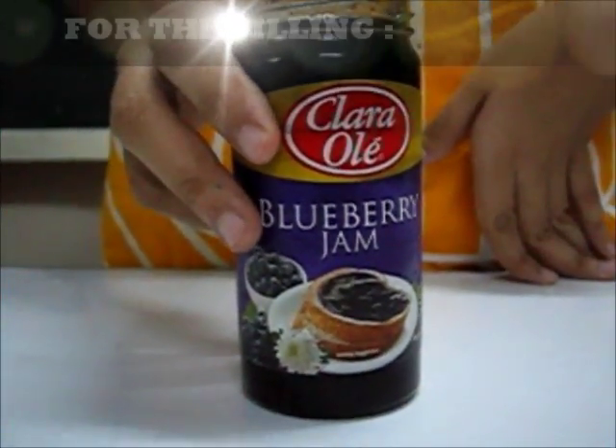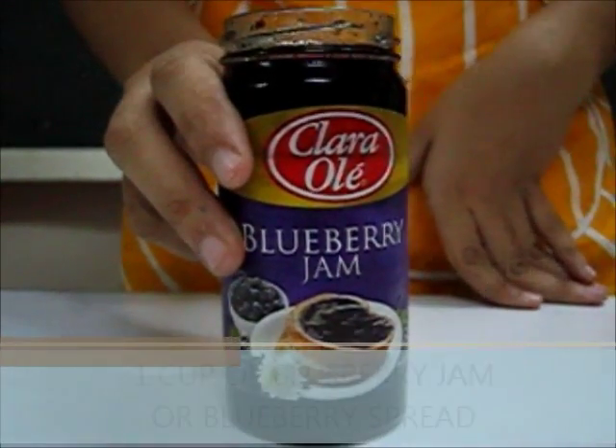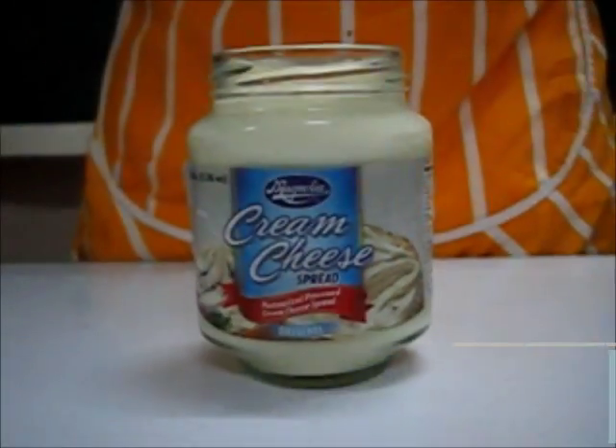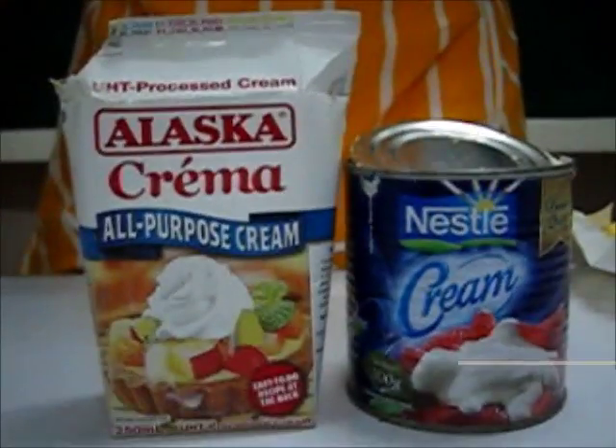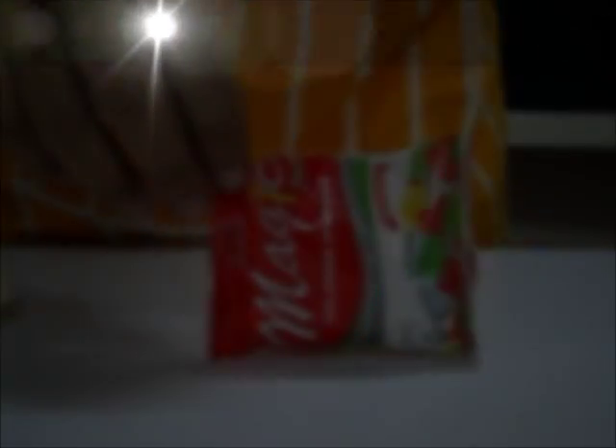The ingredients that we will be needing for the filling are a jar of blueberry jam, milk, cream cheese, two cups of whipped cream, one-third cup of sugar, and one teaspoon of unflavored gelatin.